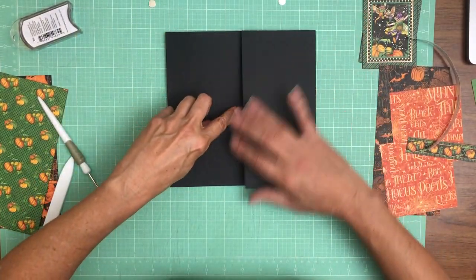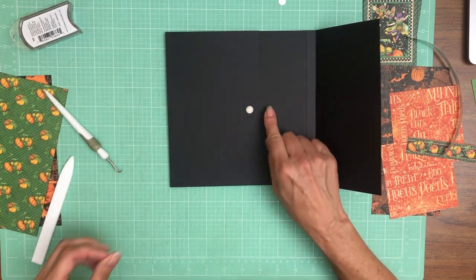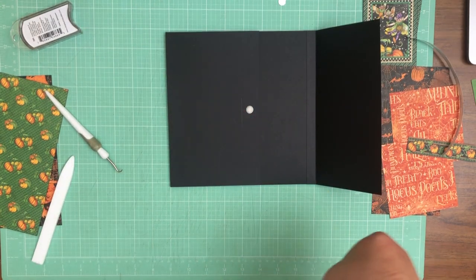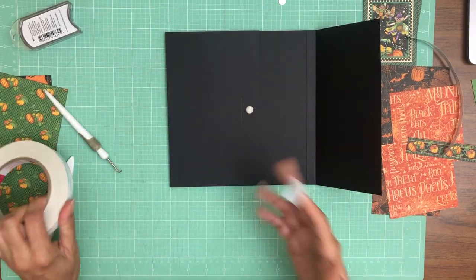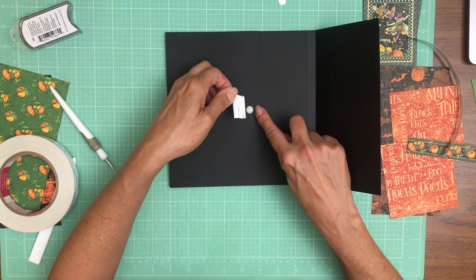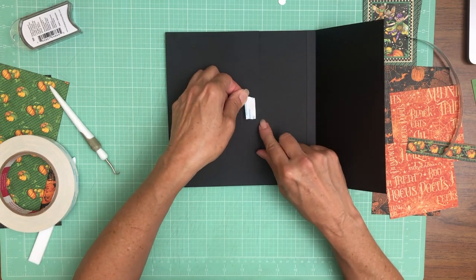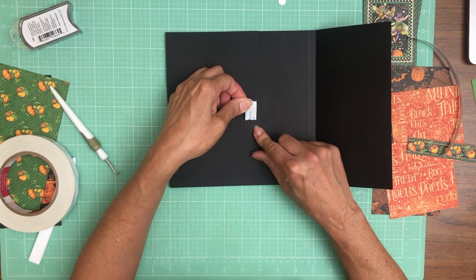We're gonna put the larger flap on the bottom and then the smaller flap. I drew a quick reference line so I know that my magnet needs to go in between those two — the edge of the flap and that line. I'm gonna get my white tape so I can go over the entire magnet, and I want to be careful that the top edge of the tape doesn't get too close to the edge of the flap, because I want to be able to cover it with my paper.